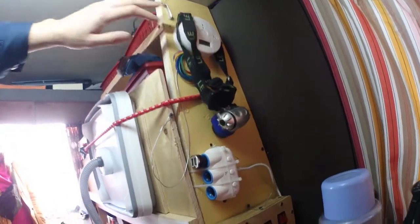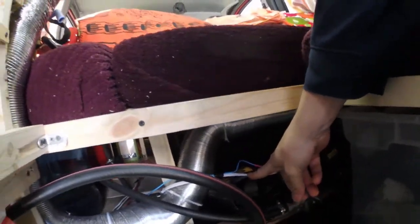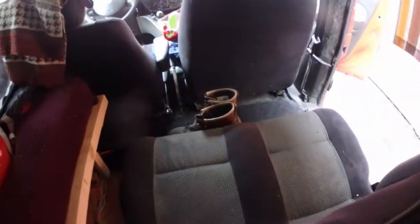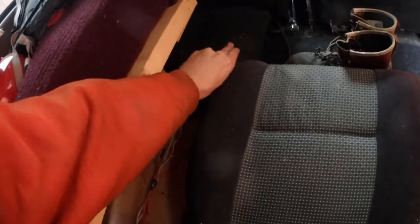We have a carbon monoxide detector underneath here. You can see we got the heater, and these are just boxes with our clothes and stuff. Here you can see the front seat down. The auxiliary battery is underneath here — I put this piece of carpet over it so it's a little bit safer.